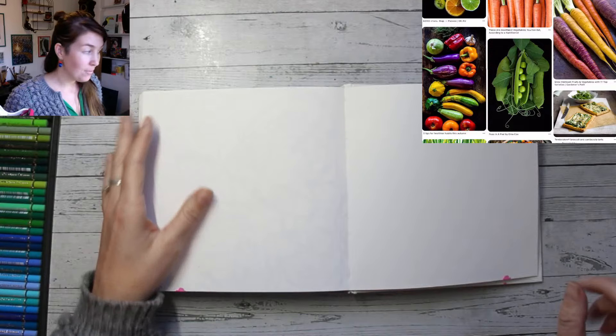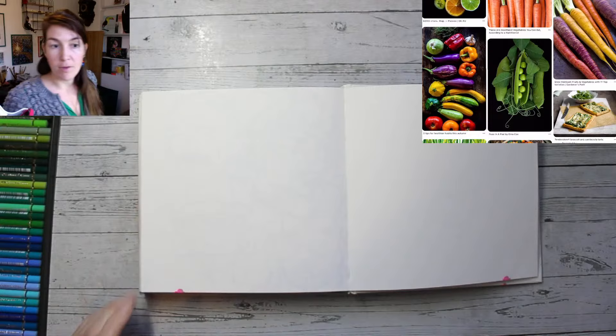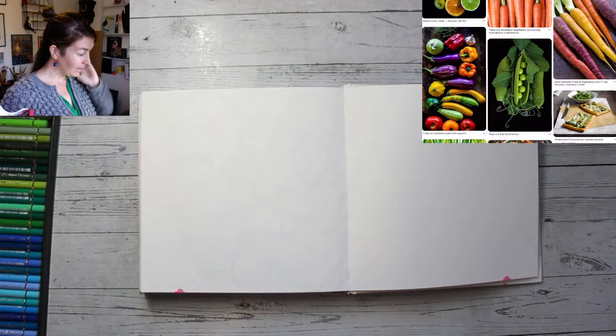Hi everyone, really lovely to see you here. I think I'm live - just quickly checking if everything works. Microphone a little bit closer, camera is working. I think we are ready to get started. It's really lovely to see you. If you're joining in today, let me know in the chat who you are, where you're joining from, are you drawing along? I'm just really curious to find out.